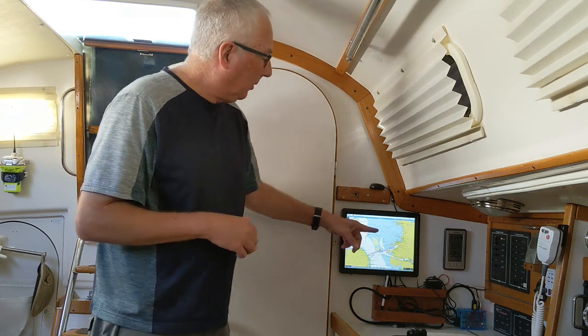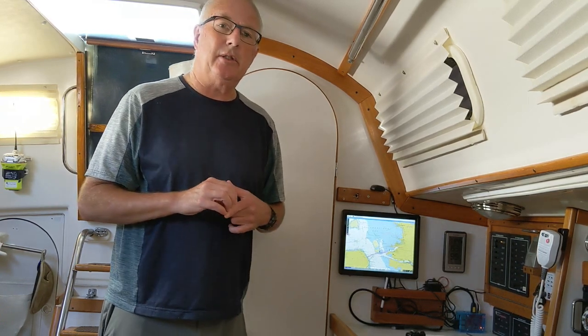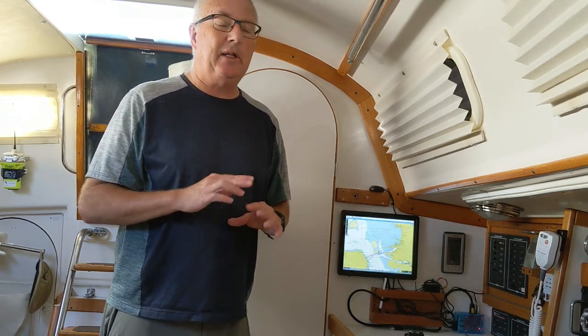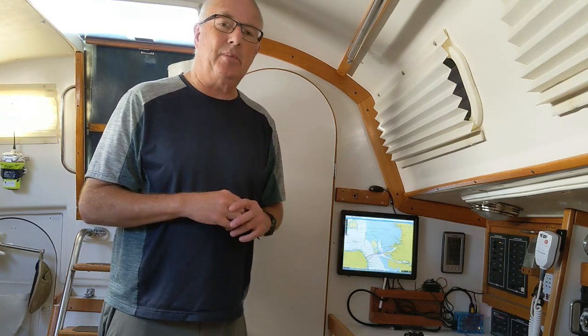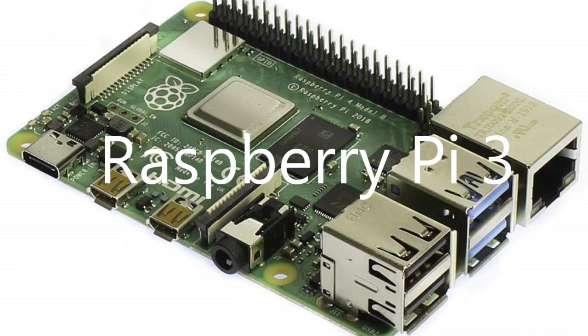The core of the system is right down here, this blue box — that is a Raspberry Pi 3 microcomputer. The Raspberry Pi 4 came out since I did this installation, and you might consider that. But it turns out the Raspberry Pi 3, which is a very low power unit, has more than enough power to drive the chart plotter software very well. The Raspberry Pi is quite a powerful little computer.